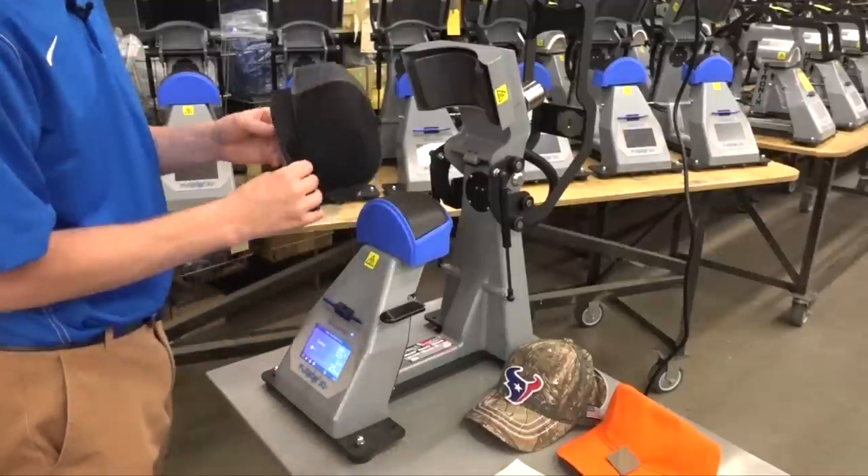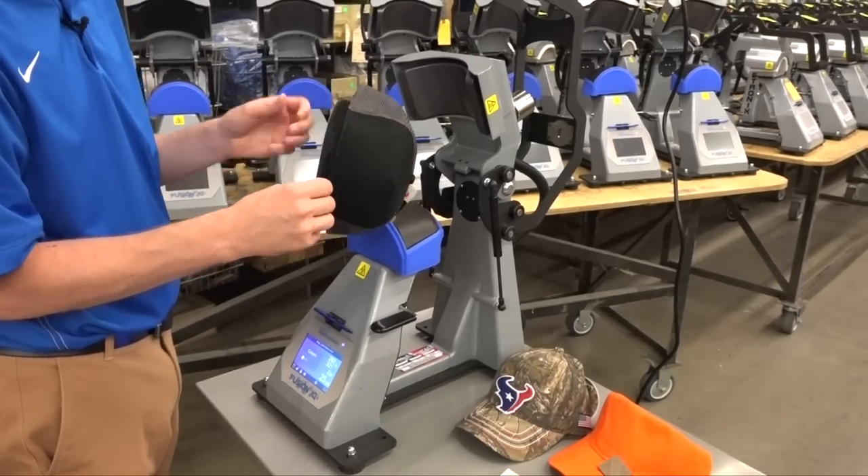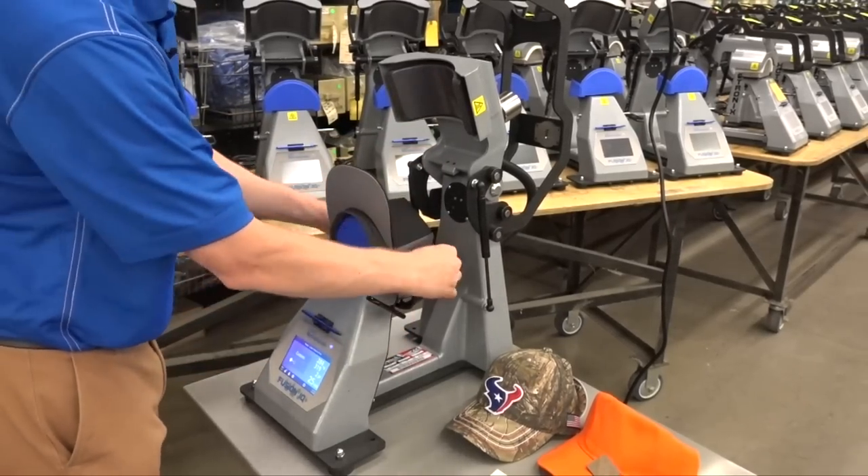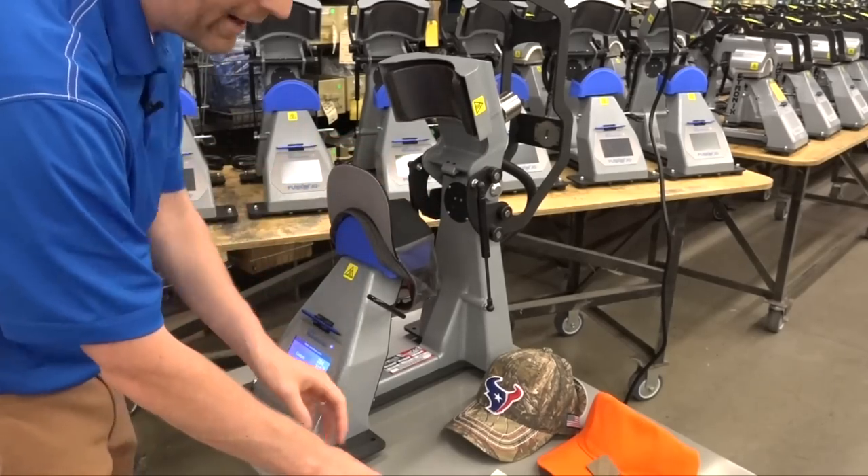Step one: understand that this hat press is heated from both the top and the bottom. Creating this heat sandwich is the way you apply dimensional logos to get the variety of finishes shown in this video. By heating from underneath, you reach the adhesive quicker; by heating from the top, you get a nice durable bond onto the hat. The looks you create won't be peeled off or come off through repeated wearing — they're going to last.